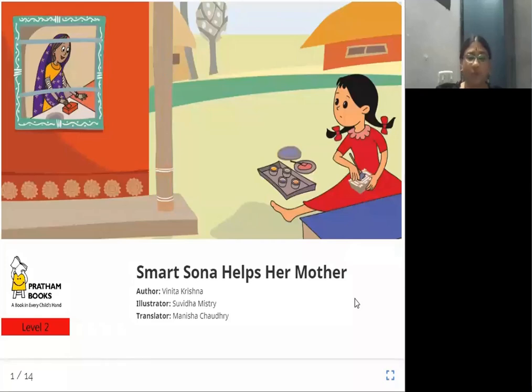Hello, how are you all doing? Today let us see the story 'Smart Sona Helps Her Mother.' The story is written by Vinita Krishna, illustrations are done by Suvidha Mistry, and the translation done by Manisha Choudhury. The publisher is Ratham Books. In this story, we are going to see about a mother and a daughter. The daughter's name is Sona, and how she helps her mother in her work.